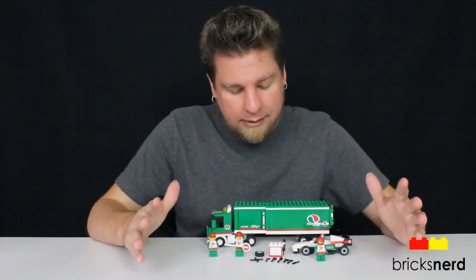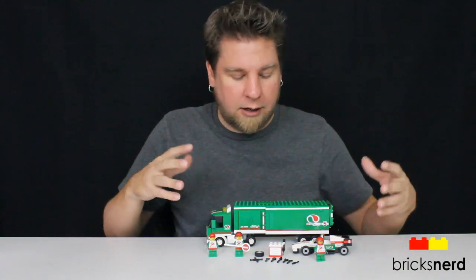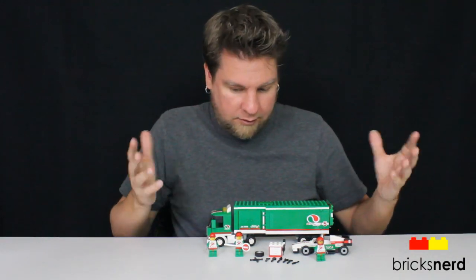It's a $30 set, so that's not too bad. It's definitely worth the $30 because you get three minifigures, a cool truck, and a cool car — just a really cool set. So leave a comment, let me know what you guys think of the set. And as always, thanks for watching, and I'll see you on the next build.